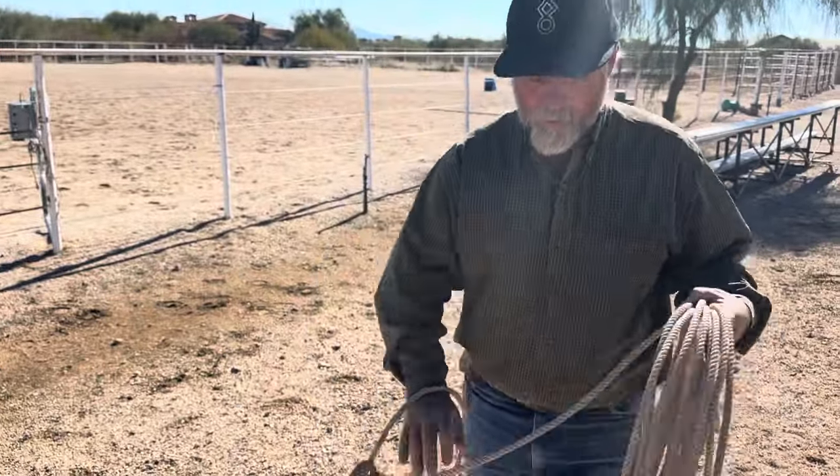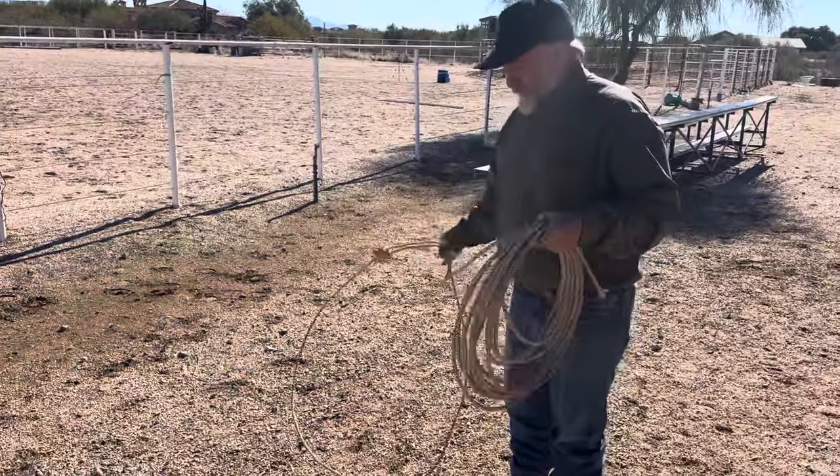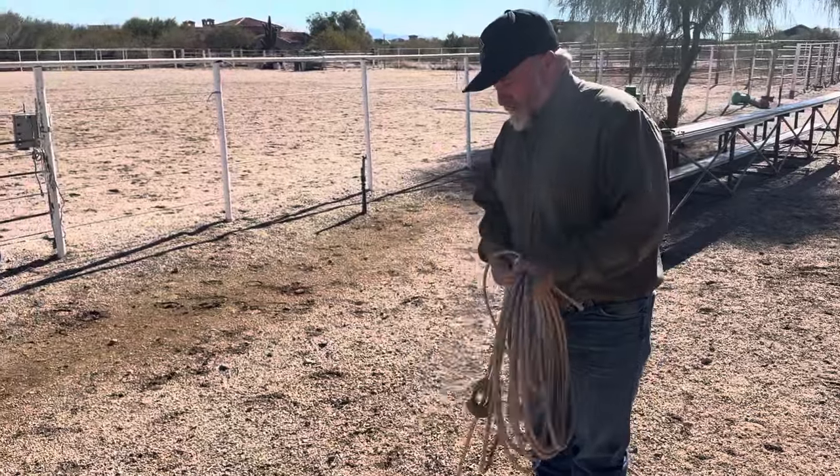I had a few, but my dad's dog years ago chewed a bunch of them up. So I haven't cracked this rope out for a while.